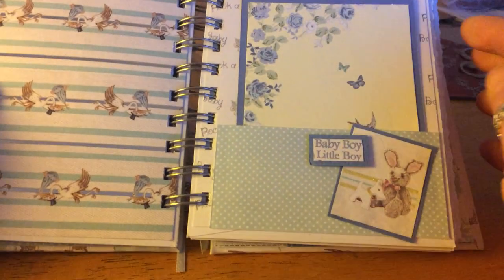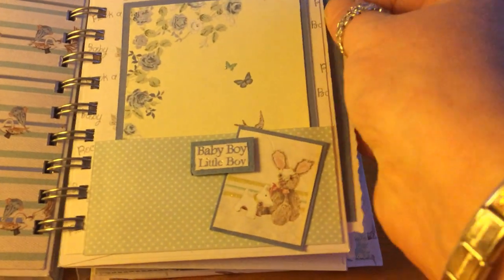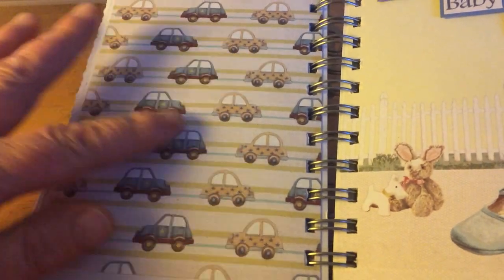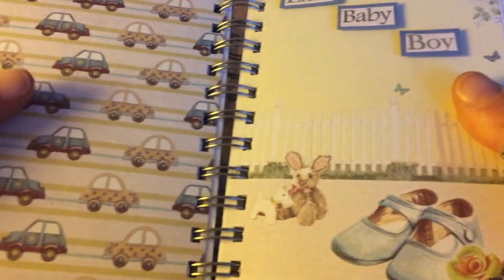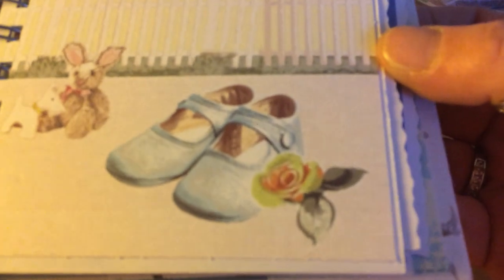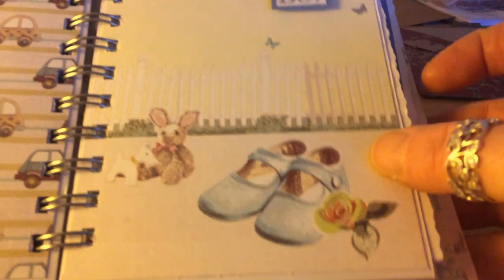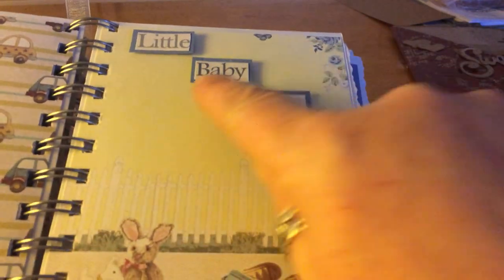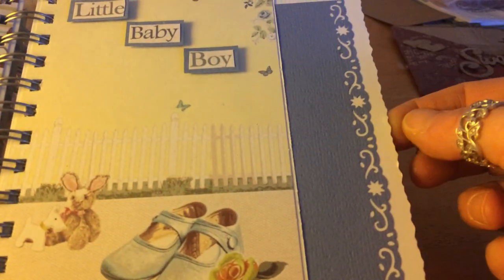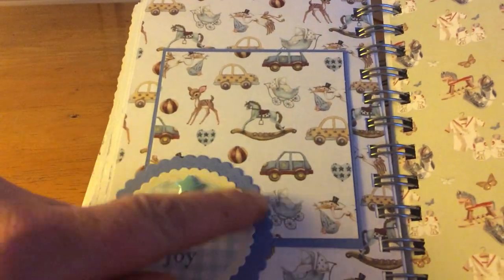Sorry about the light - I've just had to put the lamp on because it's starting to get dark here and it's just making it look a bit yellow but it's not. Again another little photo mat in the pocket, and that's the back of that page with some little police cars and cars on there. And look at this - isn't it beautiful? The flowers are all sparkly with some glitter on there.